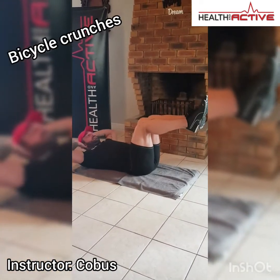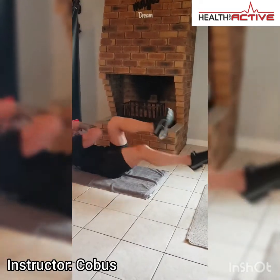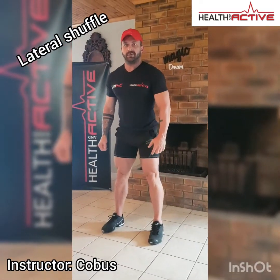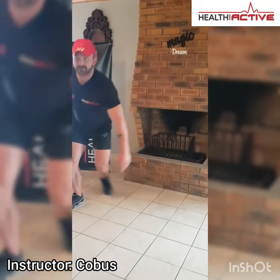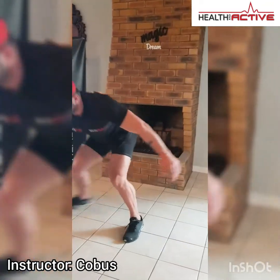Third exercise is bicycle crunches. Stand up from the mat — next exercise is going to be lateral shuffle. Step to the side and touch, side touch. Forty-five seconds for this exercise.